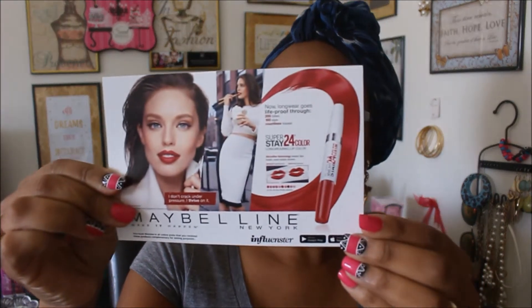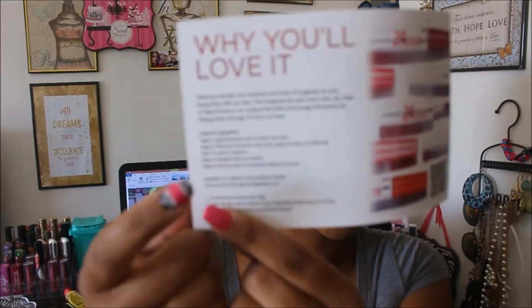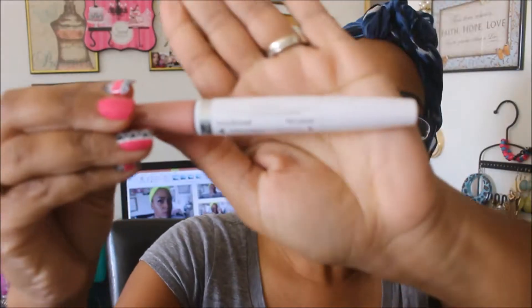This is the little card, and here is the back side — it tells you how to apply it. They sent me two colors. The first one is number 136 in Constant Toast. The instructions say to apply the liquid lip color to clean, bare lips, allow two minutes to dry, then apply the ultra conditioning balm to seal in moisture. Reapply the balm as needed and remove with an oil-based makeup remover.